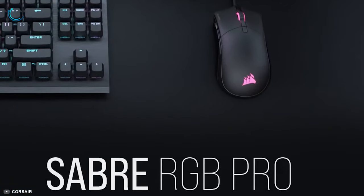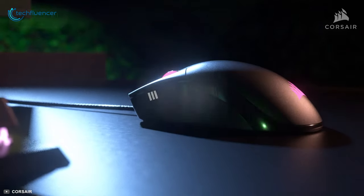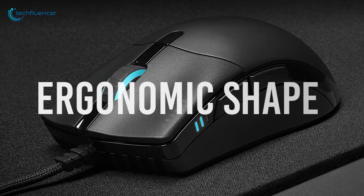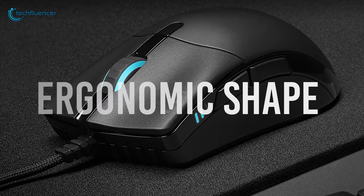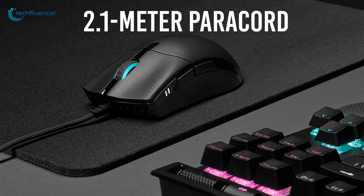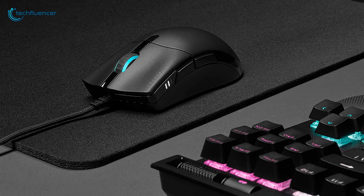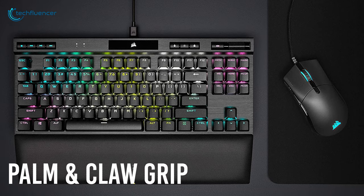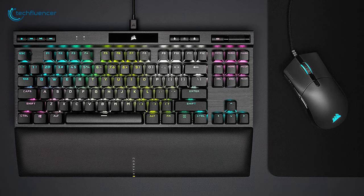Next up at number 4 we have the Sabre RGB Pro, a lightweight gaming mouse with amazing gaming performance. It features an ergonomic shape that is comfortable on the grip and a 2.1-meter power cord cable that significantly reduces drag for smooth mouse movement. The shape ultimately makes it ideal for palm and claw grip gamers as it will perfectly fit well on these grips.